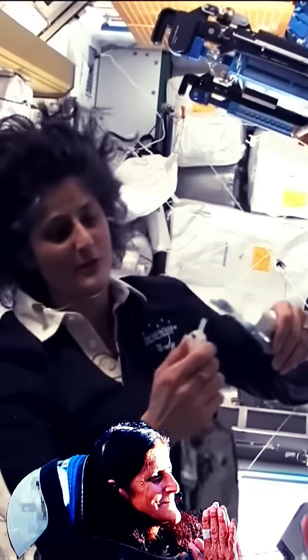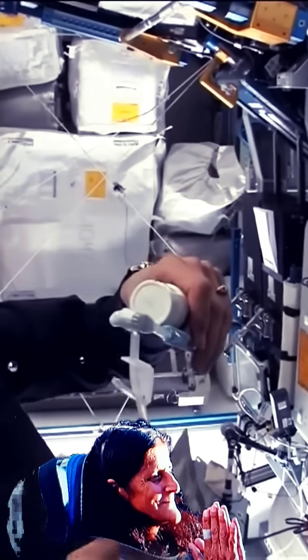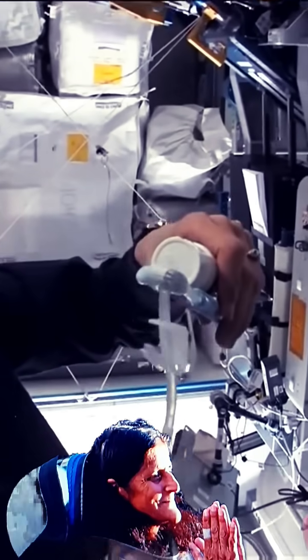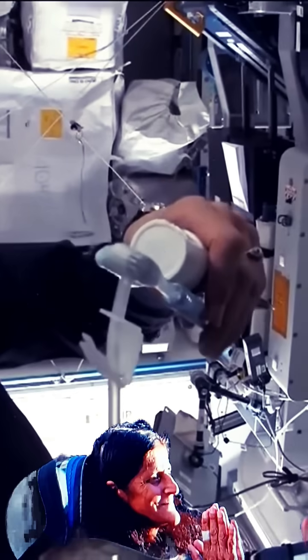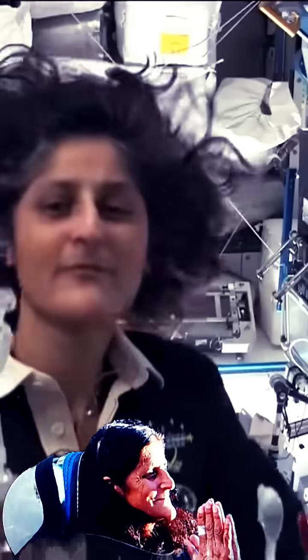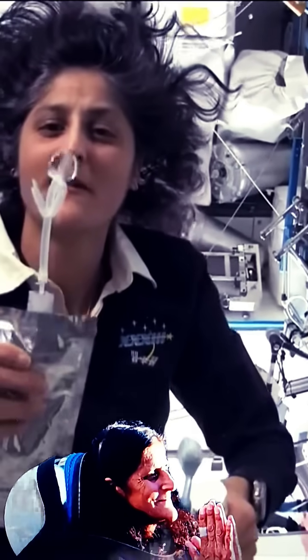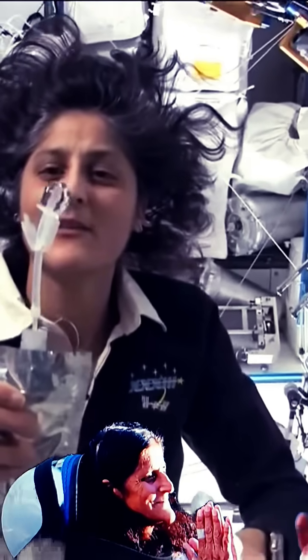Your toothbrush too — if you can see it, I'll have some water come out. The water is pretty neat up in space. It'll stick to your toothbrush and it will make a big bubble, and that's just by surface tension.